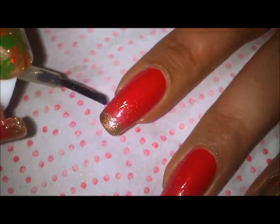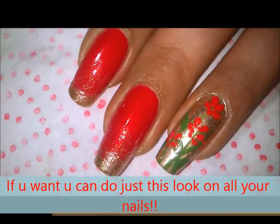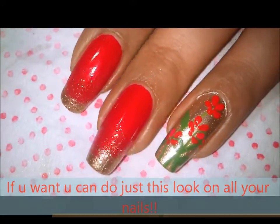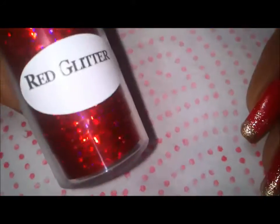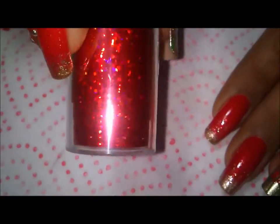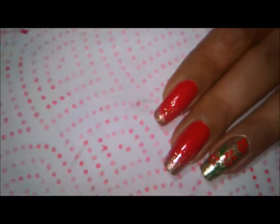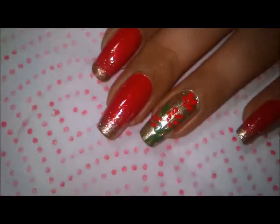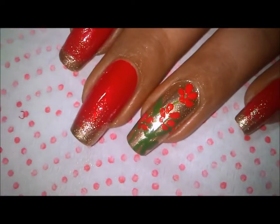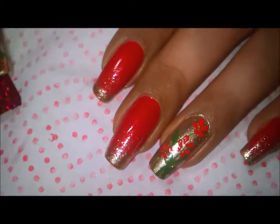Once this is dry, I'll top coat my nail with a normal top coat, which is very important. Now I'll show you the foil. The foil I'm using is this red glitter one from dollarnailart.com — a very recommended site to buy foils. These are nail foils, and you get the nail foil glue free with six packs of these foils.